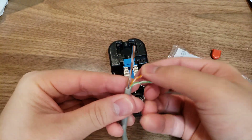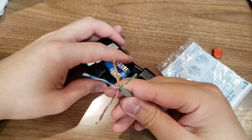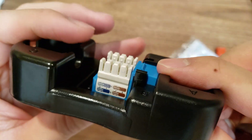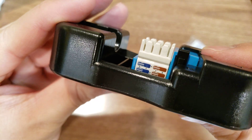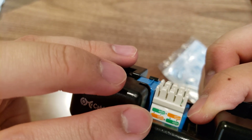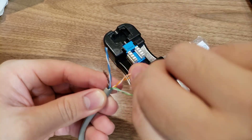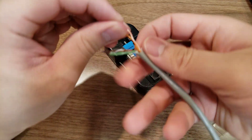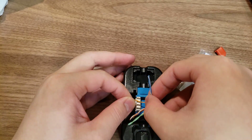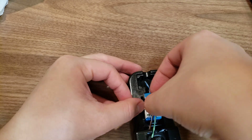First we have to split these cables. The first color I'm gonna go with is orange. Here on the sides they list the colors, and here's this side with the numbers as well. Pin one is white-orange and two is orange. I'm just going to push this in — the friction is gonna hold it in place.